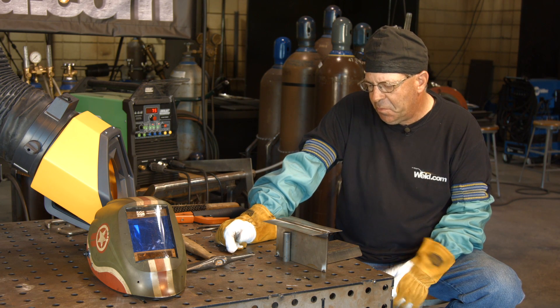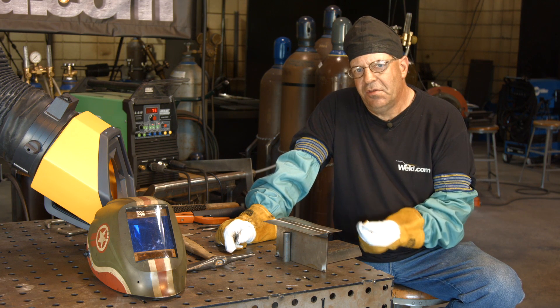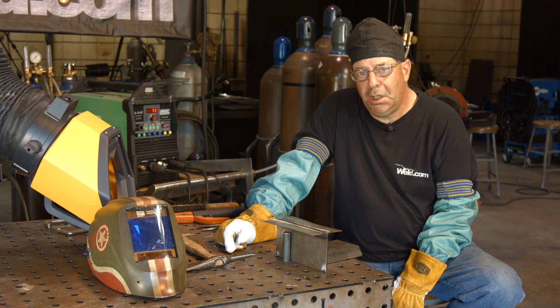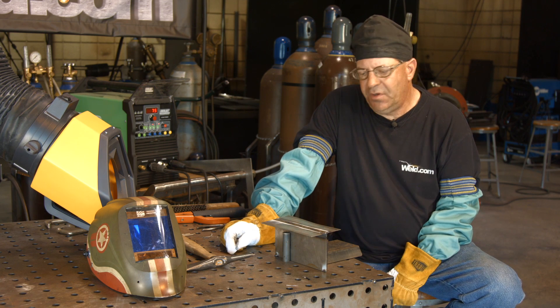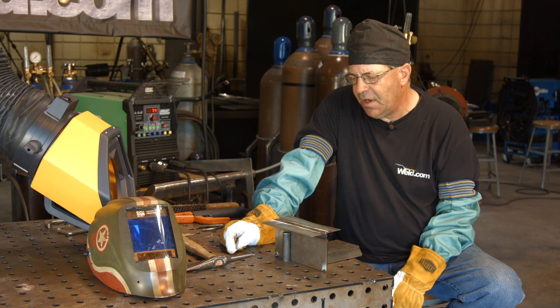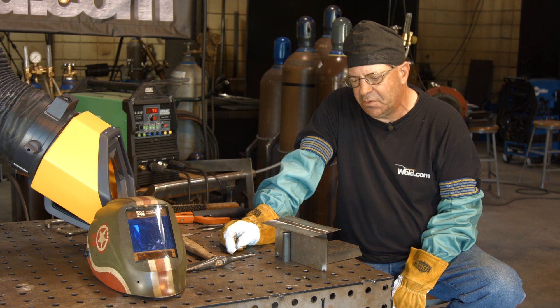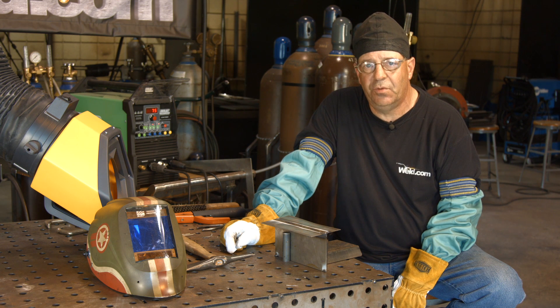So I hope this helps. Heat sensitive material, short arc length, fast travel speeds — try to be steadier than me, that's easy to do. I hope that satisfied the viewer request, and if you're having some trouble, message me and we'll see if we can help you out. I learned a lot on this one here, so I appreciate the opportunity to put the video together. Please subscribe to the videos. Thanks for watching Weld.com.